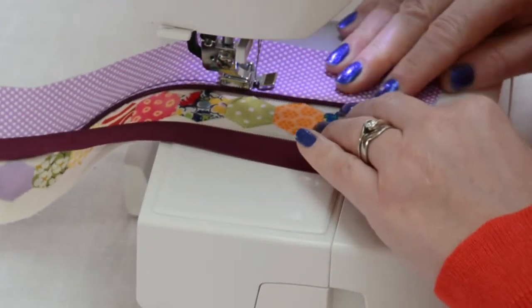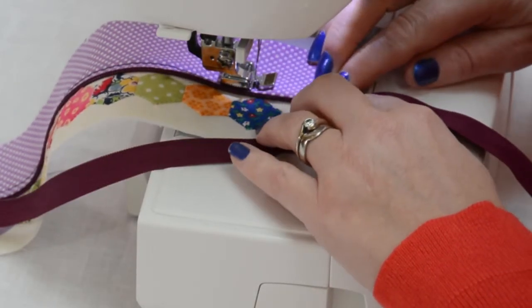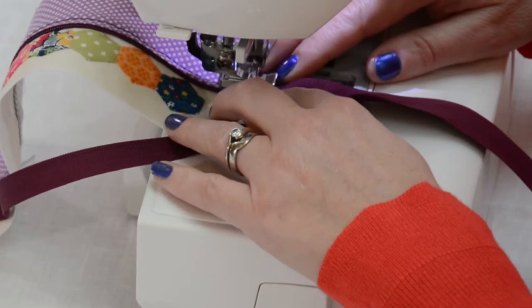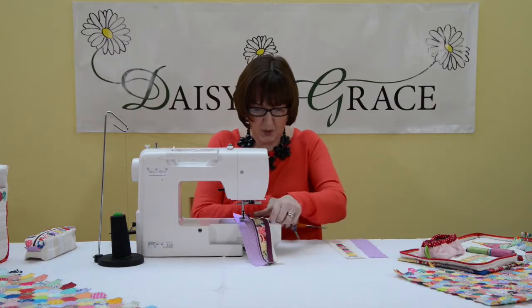Normally I would press in between these processes, but because I'm demonstrating I haven't pressed. I would recommend that you press in between.